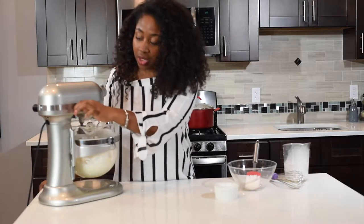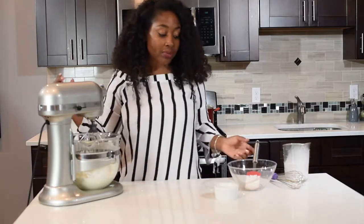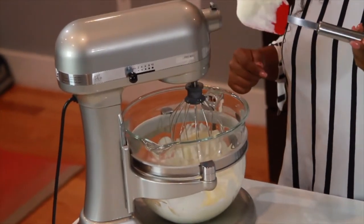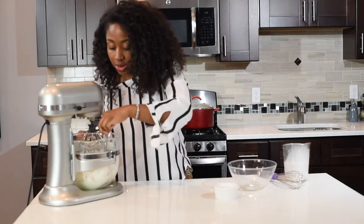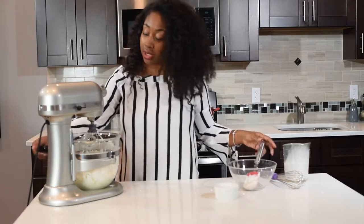Let's check it. I like to check it while it's still mixing, because if you over-mix it, it will actually break back down into heavy cream. You can see with my spatula that it's thicker, but I want mine to be a little bit more thick. I'm going to scrape the sides again to make sure everything is combined and continue mixing.